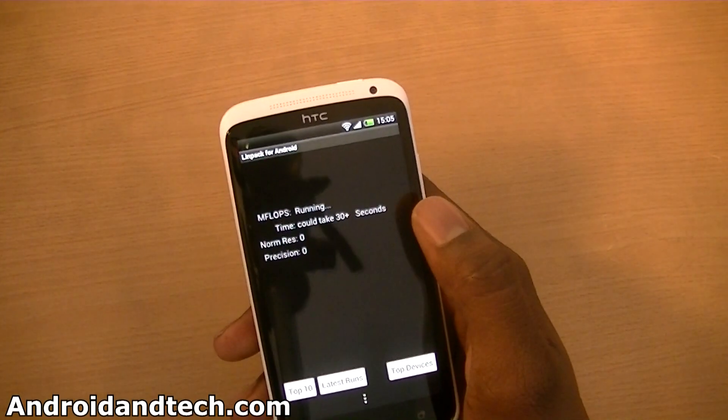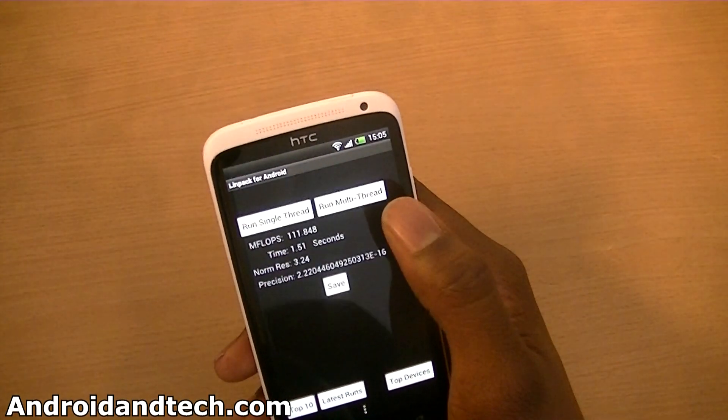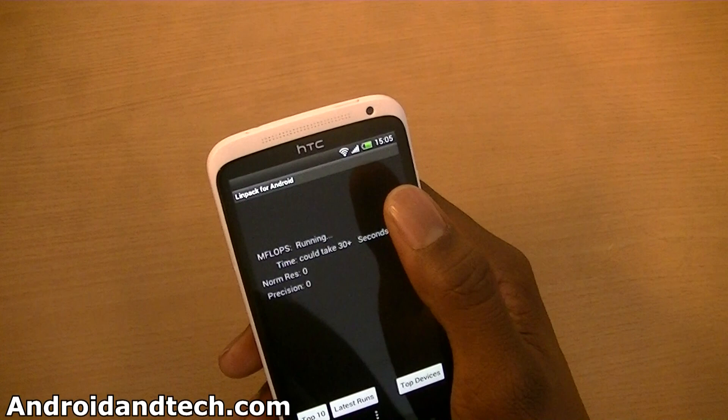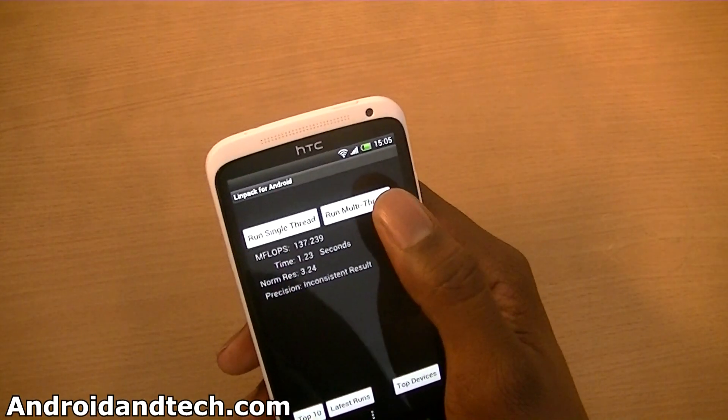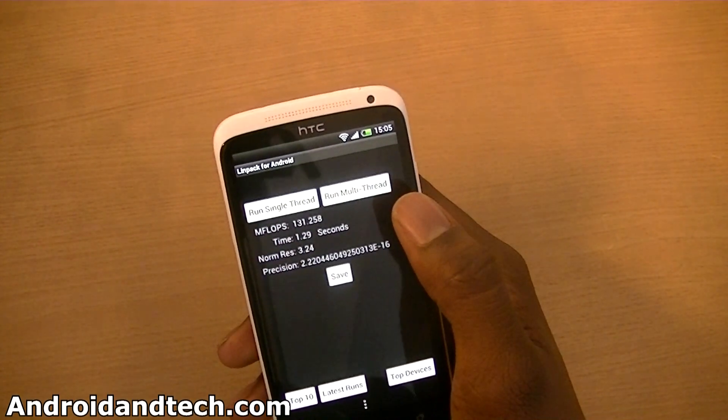This is for multi-thread. On multi-thread we get 119, 111, the maximum I've got is about 151 around that, and it's gone up to 137, so you can get a little bit higher than that.